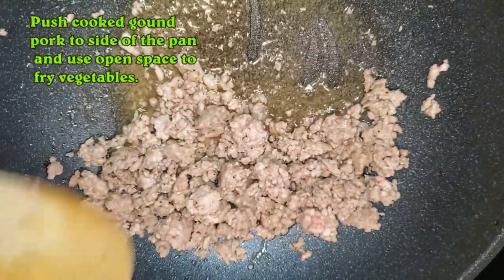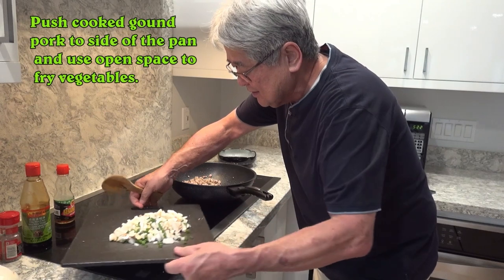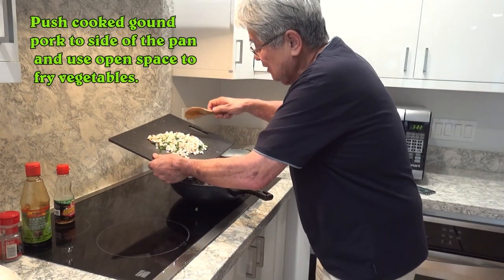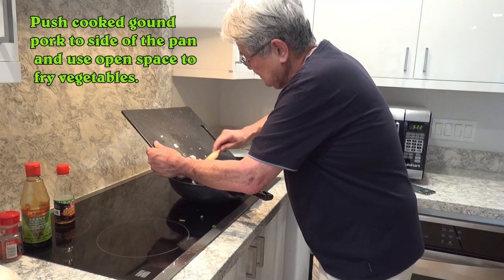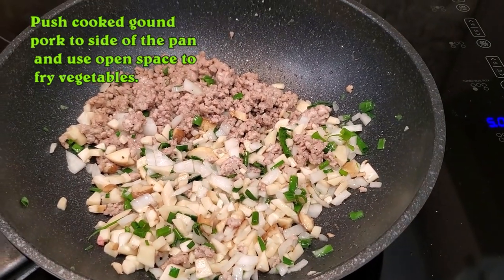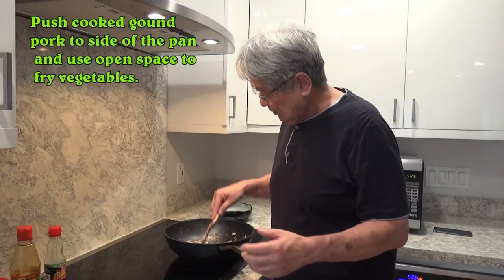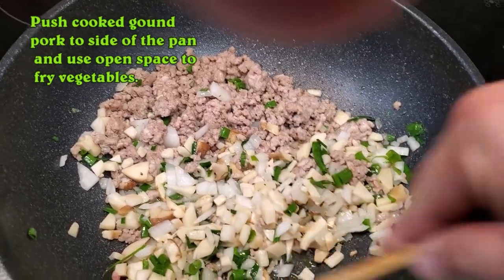Now you push all of the ground pork to the side of the pan. That's why I love this pan — you can do so many things. And you dump in your vegetables, just like that on the other side. You can use as much vegetables as you want — you can put in some water chestnuts. They're just going to soak up all the juices from the sesame oil and from the pork.